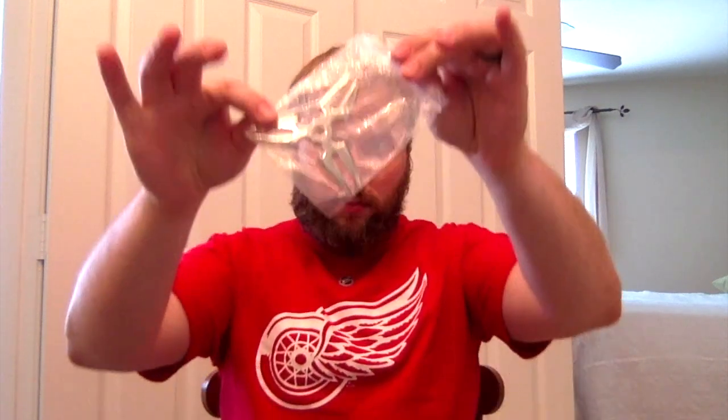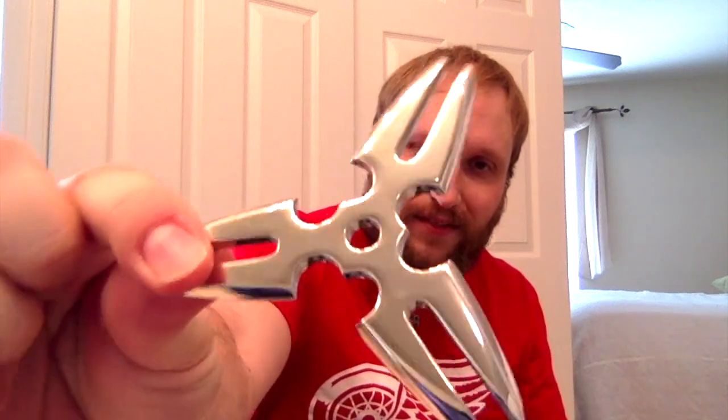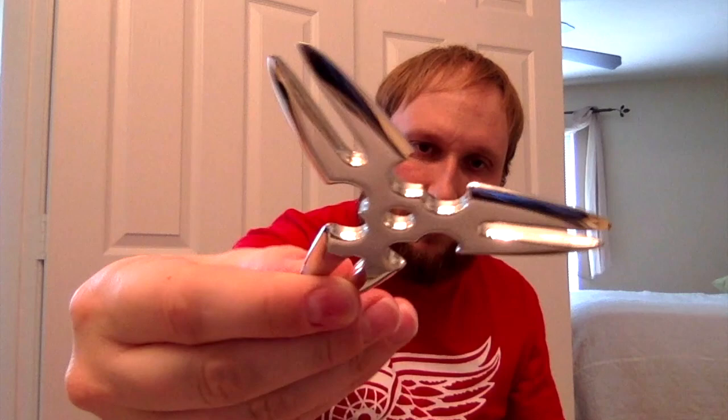The first thing feels like a throwing star or something. I don't know what this would be from, honestly. It's obviously a prop replica. Based on how it looks, I would think it would be something from, like, the Underworld movies, maybe? We'll have to see as I move on. Sorry, the lighting's coming and going.